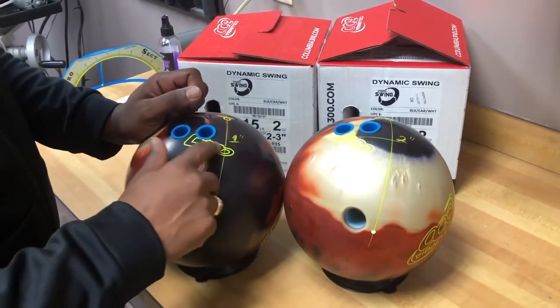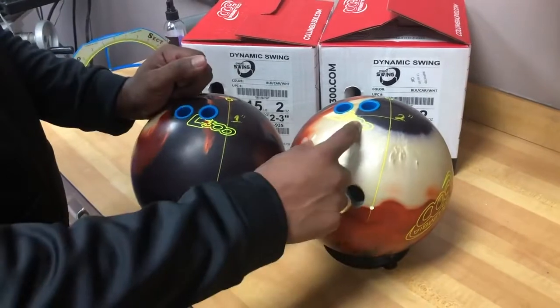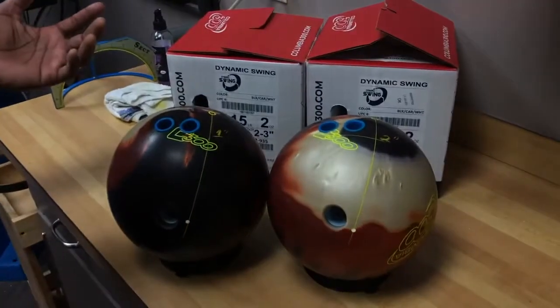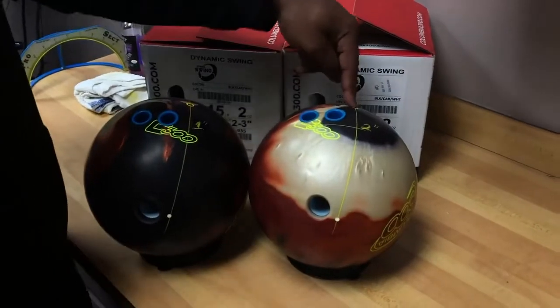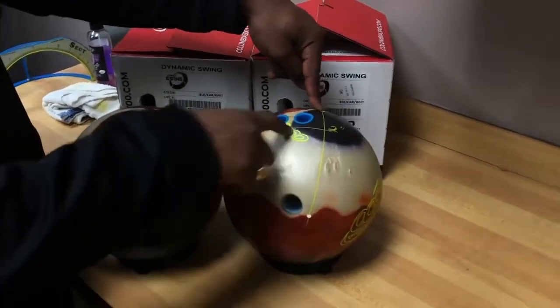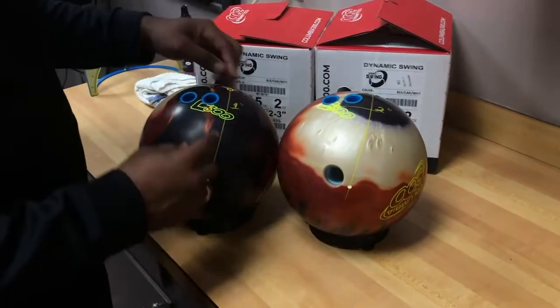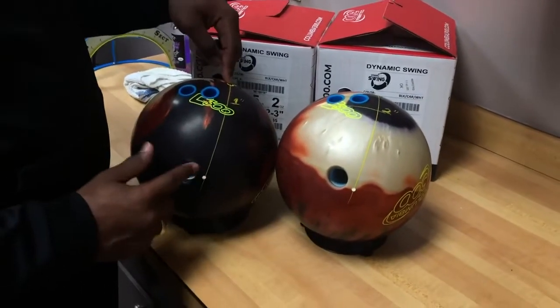In this case it's one inch to the left, and in this case it's actually two inches to the left. That's one of the things people may start to question: do I want to make sure that my center of gravity logo is right in line with the pin and the mass bias? Does it matter if it's moving around?